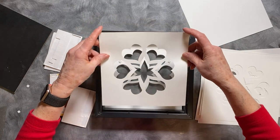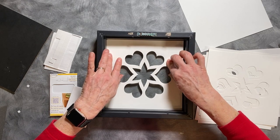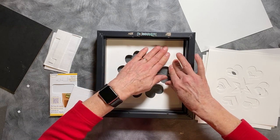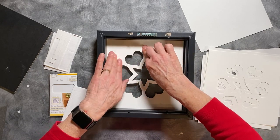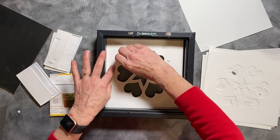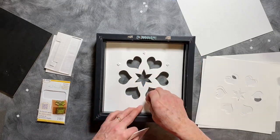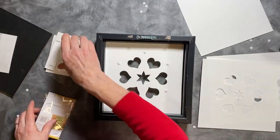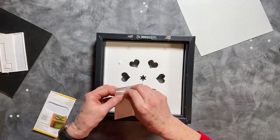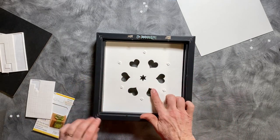Layer three — turn it over, line up the corners, bring it in, and press in place. Put in all eight layers. Putting in all eight layers is exactly the same process for each layer. That is the eighth layer.